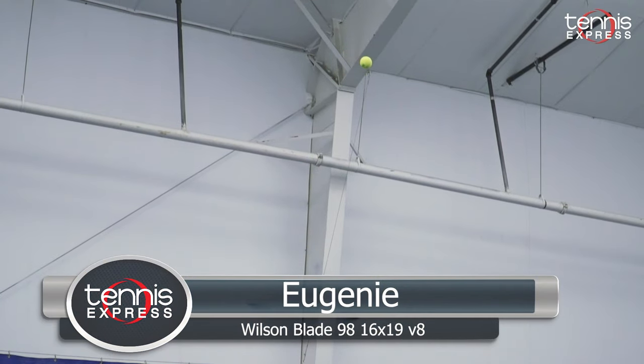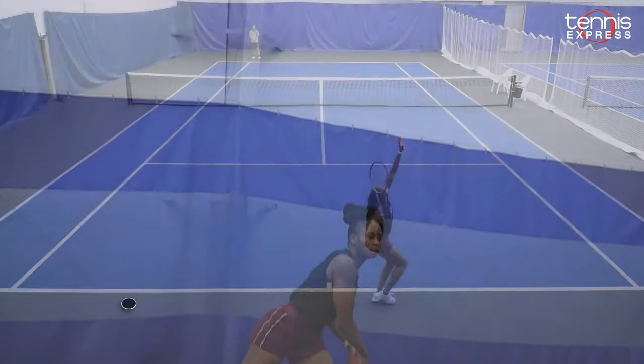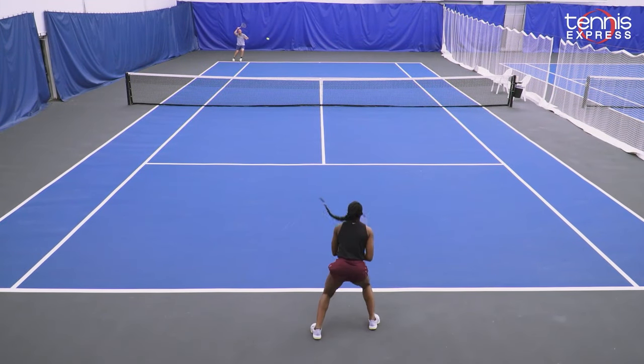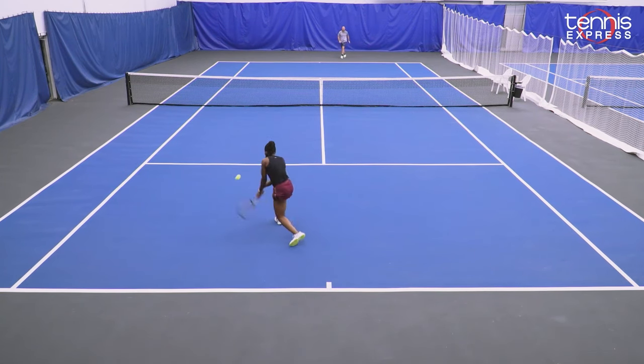Let's see what Jeanne and Chris had to say about their time on court with the Blade 98 V8. The Wilson Blade 98 16x19 is a racket that I really thoroughly enjoyed playing with — this racket is amazing. On my serve, I could create anything: the spin, flat serve, and it didn't feel as heavy. It didn't really hurt my arm.